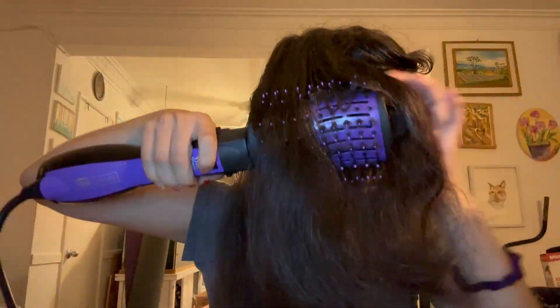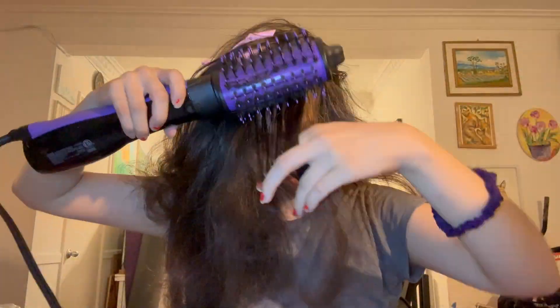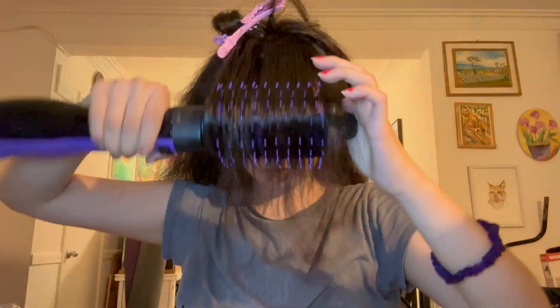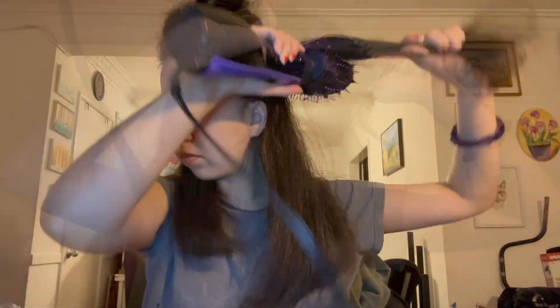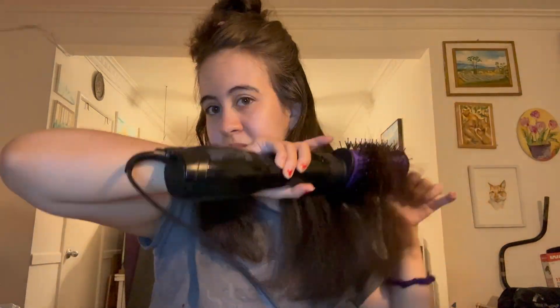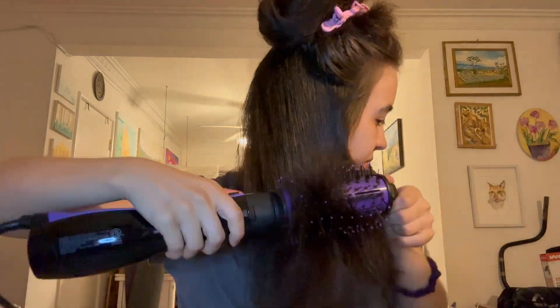At this point my hair looks really fluffy and frizzy, but I promise it's going to look way better when it's done. If you have thick hair, what is the best way that you style it or manage it to get the appearance you want? I went over the front part a lot because that's the most important part people are going to notice.